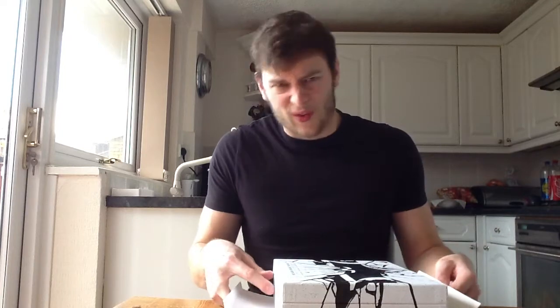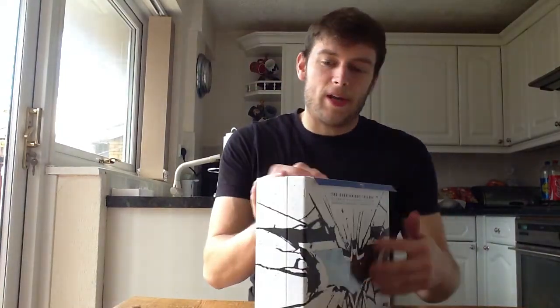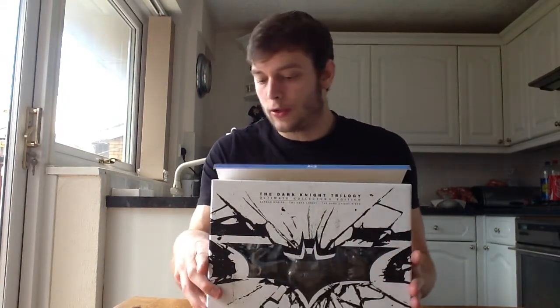I bought this bad boy — The Dark Knight Ultimate Collector's Edition. It actually came out several months ago, but I had to save my money a little bit, so I waited till after Christmas and then I bought it. It's technically an unboxing even though I've already opened it. I just don't want to be fannying about taking stuff off, so I'll show you what it is from the outside and then we can just get into it.